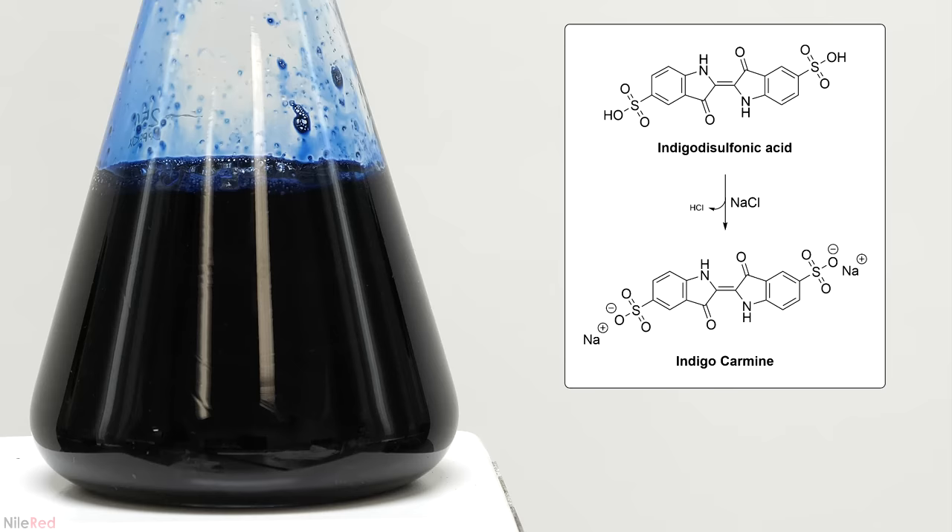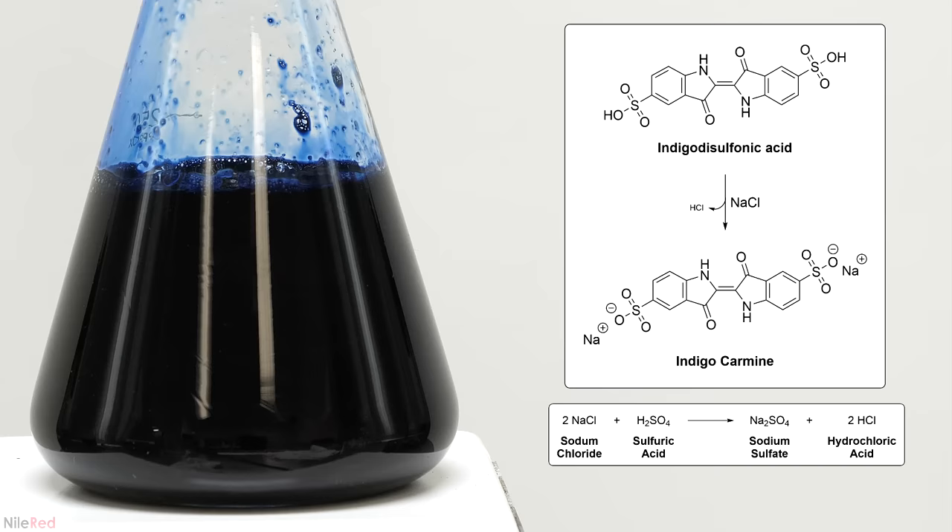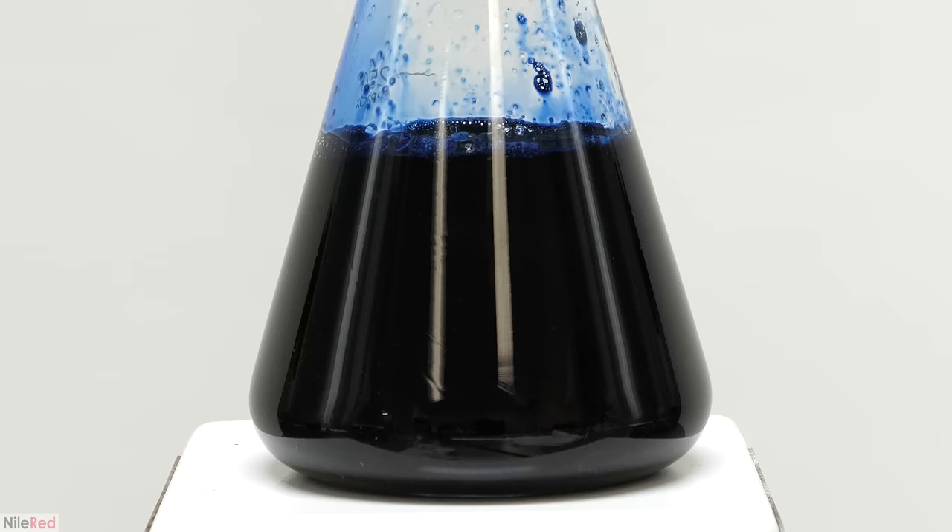When the salt was added, it reacted with the indigo disulfonic acid to form the corresponding disodium salt, which is the indigo carmine, as well as hydrochloric acid. Some of the salt also reacted with leftover sulfuric acid to make hydrochloric acid and sodium sulfate. A large excess of salt was used to not only make sure it could react with everything, but also to separate the indigo carmine through the common ion effect. Both indigo carmine and sodium chloride share a sodium ion, but sodium chloride is far more soluble. By flooding the solution with extra sodium ions, it makes it harder for the indigo carmine to dissolve, and it ends up precipitating out.